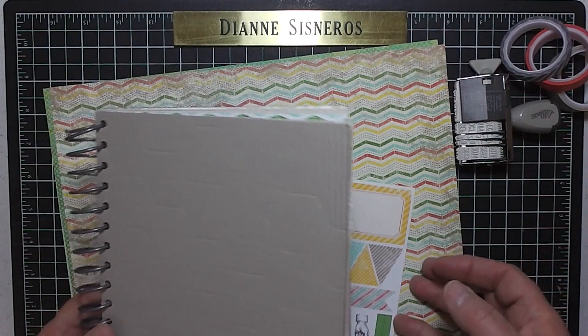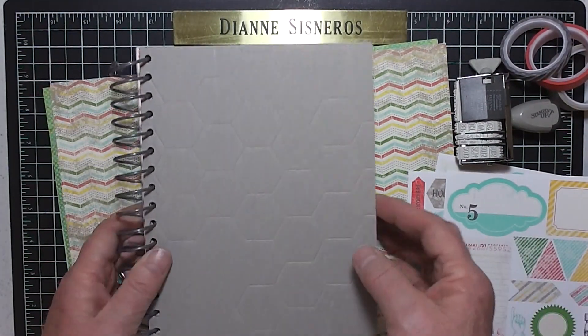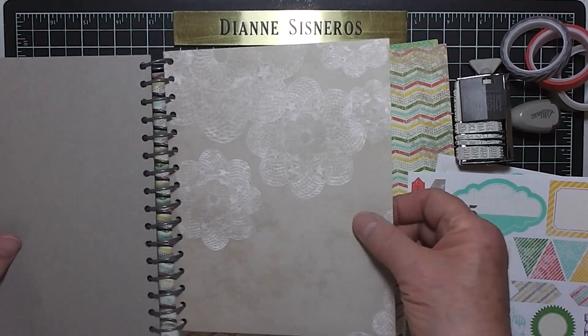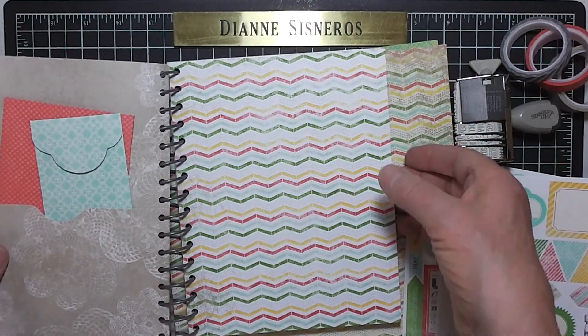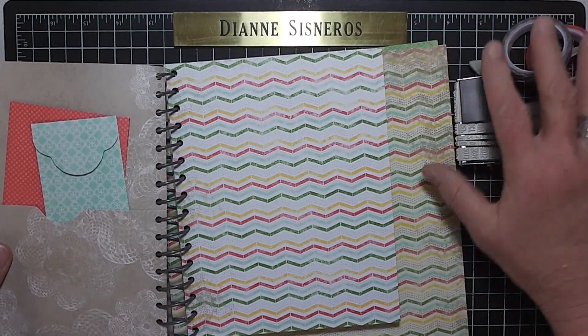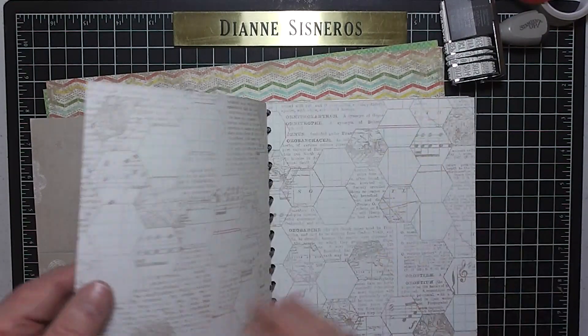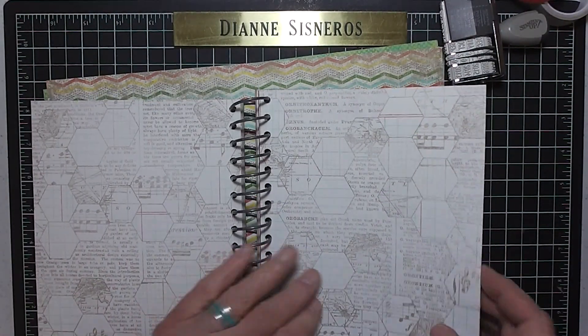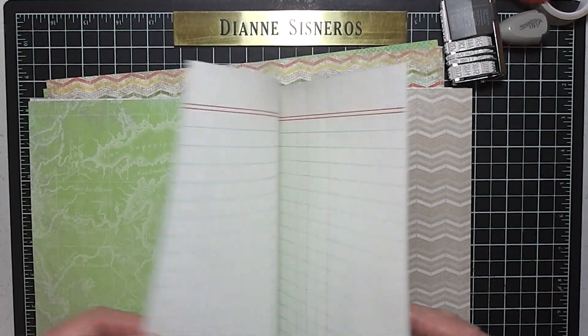Now I'm going to show you how the pages look inside — they're just beautiful. They're all designer series paper. There's pockets, there's envelopes, and there's different colors. It's great for journaling and for scrapbooking.